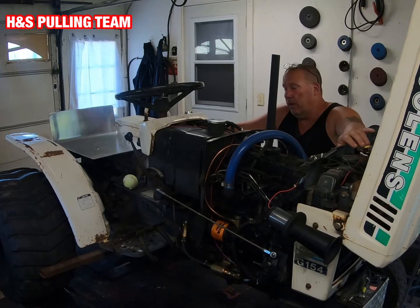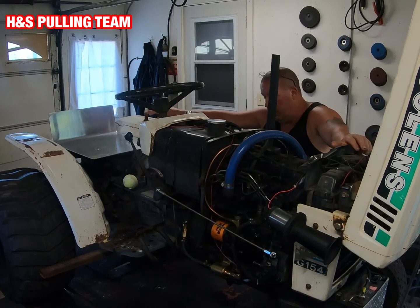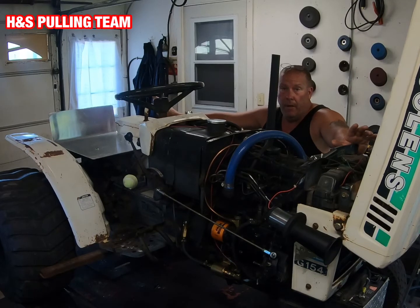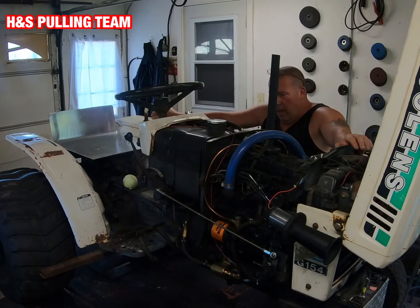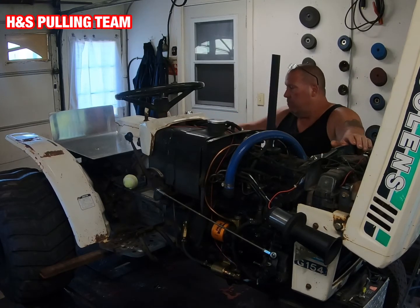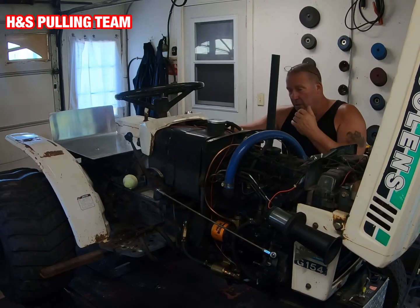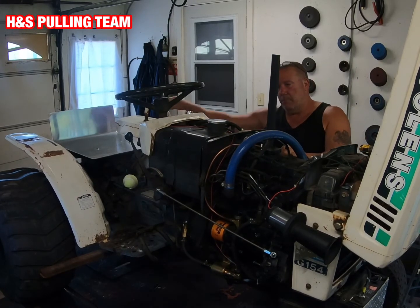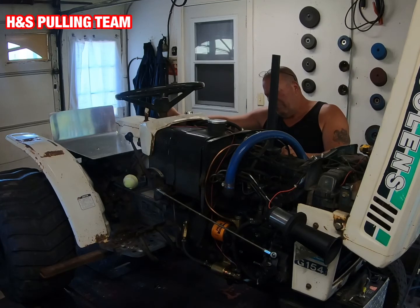I don't feel like it did much. I have heard guys say that it can cause you more damage than it can give you more power. So I think the next few pulls I'm just going to leave it off — I don't really think it did much. It really wasn't all that expensive to do; I might have fifty dollars invested here.